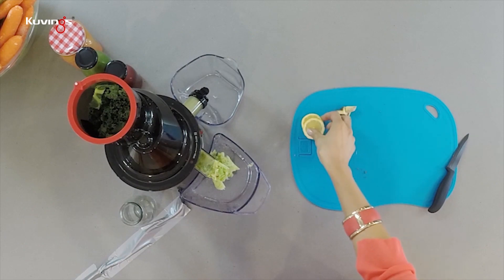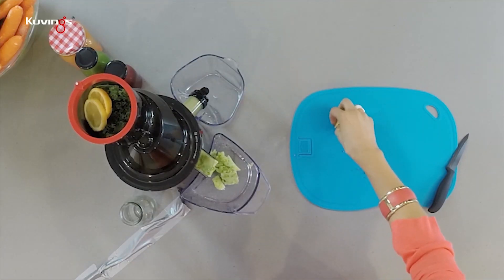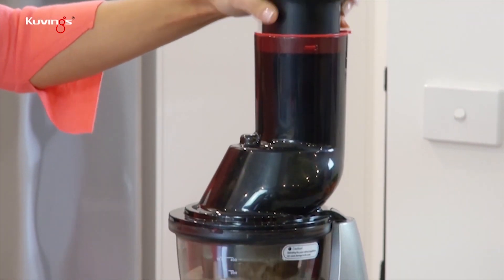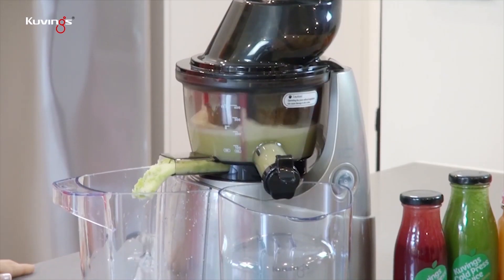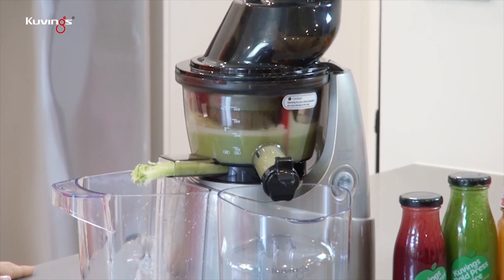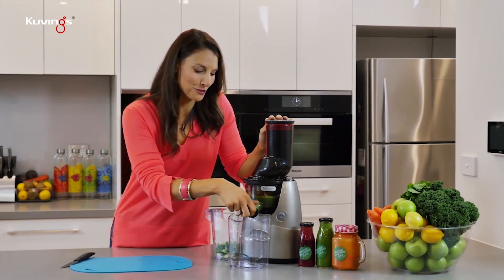Then of course our lemons — leave the skin on and put the pips in. There's so much nutrition in the skin, and if you just give them a good wash they'll be fine. And then lastly our ginger. I kept the smart cap on, which is such a great feature — it basically keeps all the juice in the juicer swirling around, mixing those flavors together, so that when you're ready you can open that cap and let your juice flow out.